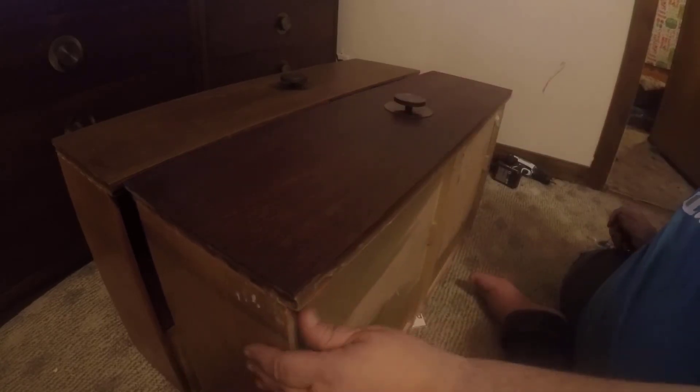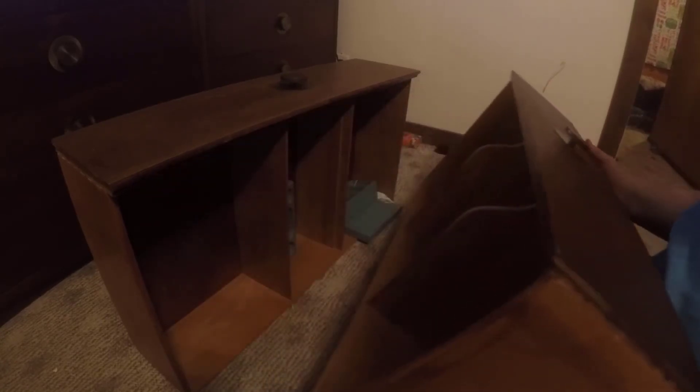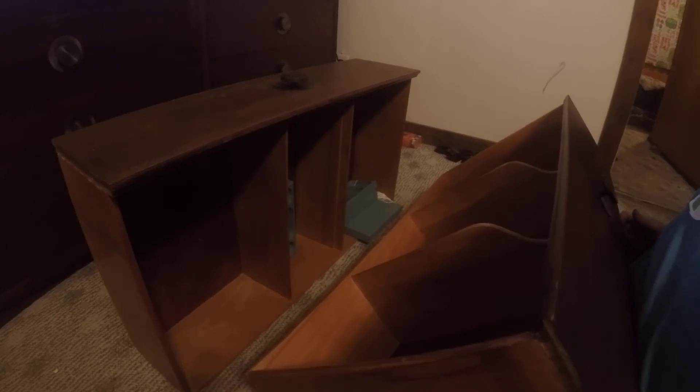These were a high-end dresser set. If you look, they have dividers in them. These are the top two drawers of the larger dresser, and you have these little trays that can actually sit inside the drawer right there — and those little trays are made out of wood.